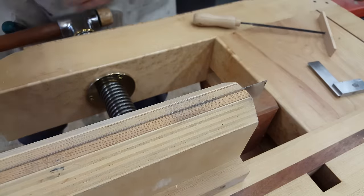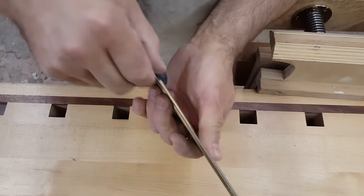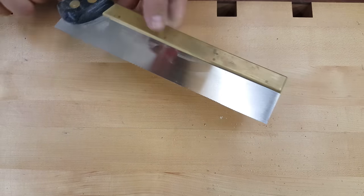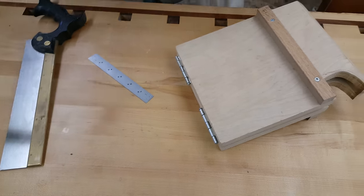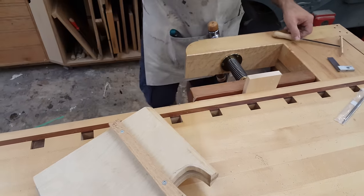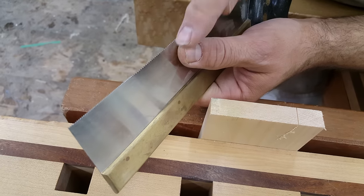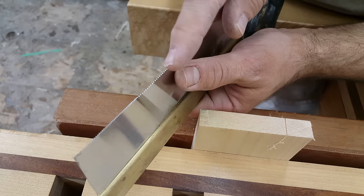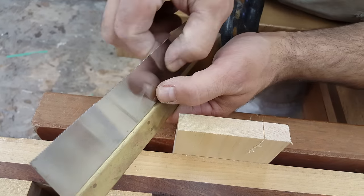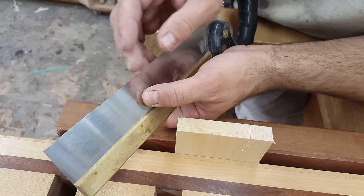Now, the next question I get is, what about set? The set refers to — in case you don't know — the fact that each tooth is alternately bent: one goes to one side, one goes to the opposite. That gives you enough of a kerf, or a gap, so that when you make your saw cut, it doesn't bind in the wood. The average dovetail saw has anywhere from two to three thousandths of an inch set per side, meaning each tooth is bent out from the saw plate two or three thousandths of an inch. Which means your kerf is going to be somewhere between four and six thousandths of an inch wider than the actual saw plate. And typically you can sharpen three, maybe even four times before you have to go in and reset it.